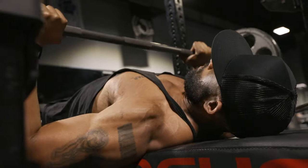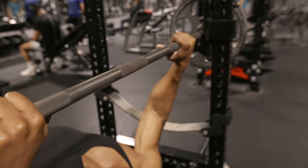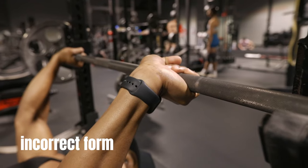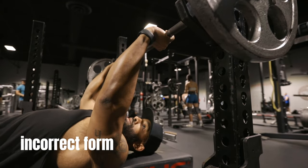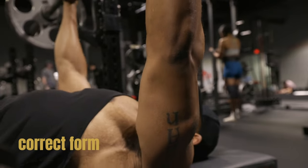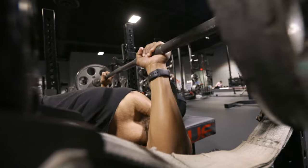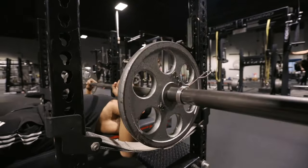A very common mistake that I see way too often is the hand positioning on the barbell. Let me demonstrate the incorrect way of holding the barbell. This hand position puts your wrists at risk of injury. The correct way to grasp the bar is in such a way that your arm is positioned directly underneath it. That way your entire arm is providing support for the weight and all of the weight is not resting on your very fragile wrist.